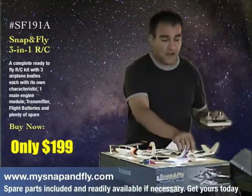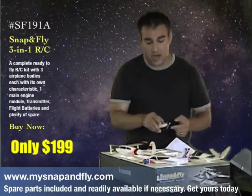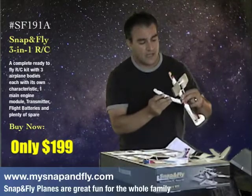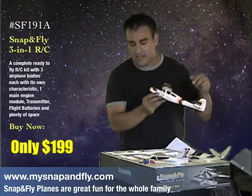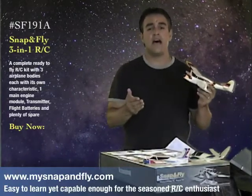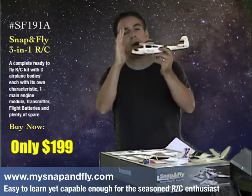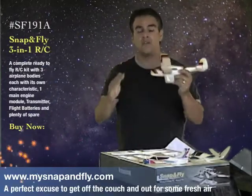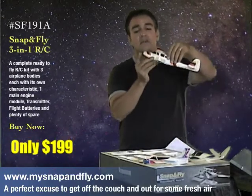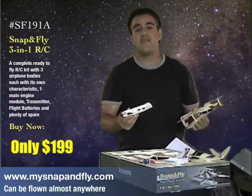The Snap and Fly is very crash resistant as well, and that comes because of the patent pending snap system. When most planes of this size have a problem and you get a little out of control and maybe have a crash, all that happens is the whole body takes the impact, resulting in lots of broken pieces. With the Snap and Fly system, once you have an impact, the body is just going to separate and float gently down to earth.